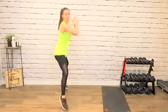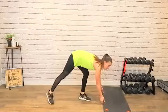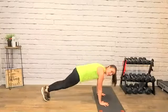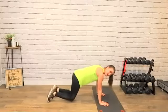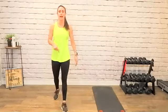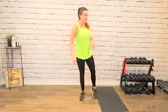We've got 20 seconds of plank jacks. Modification: walk it out, walk it in. Super modification: knees down, up-up, down-down. 10-second break, back to the squat hops. Four times, no breaks. We're going to keep our heart rate up the whole time.